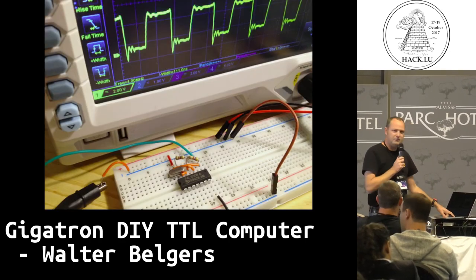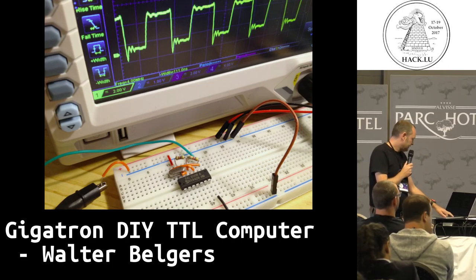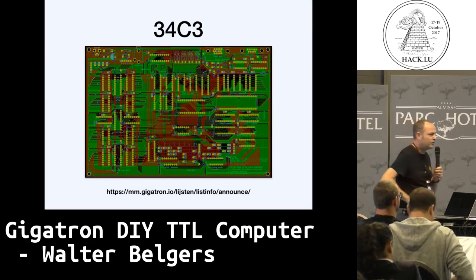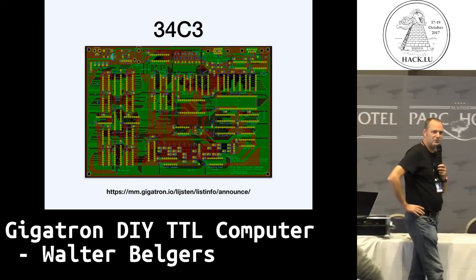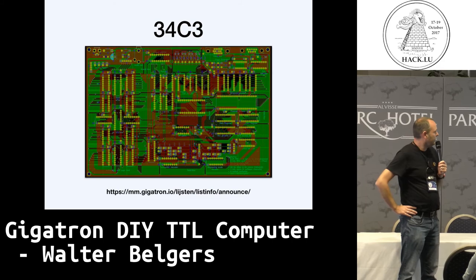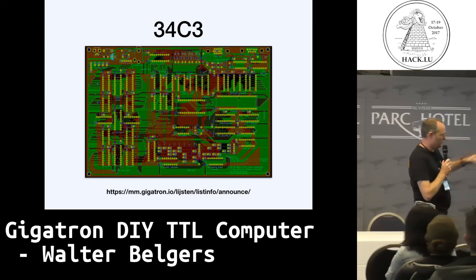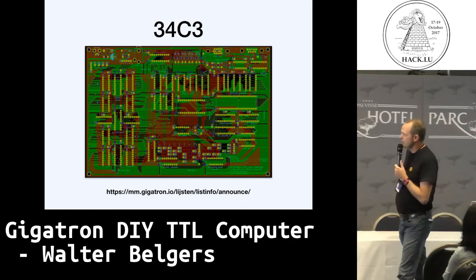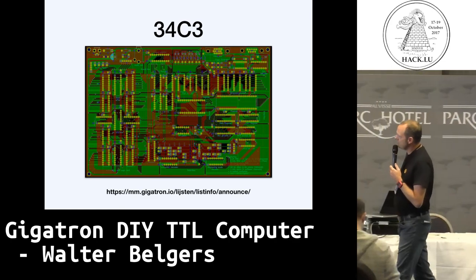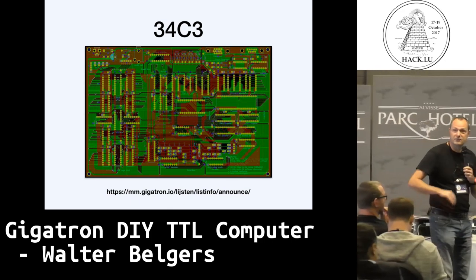We started out by making all kinds of stuff on breadboards and using oscilloscopes, and we plan on doing a full talk about this at the CCC conference. If you're interested in knowing more about this project, the URL below can be used to subscribe to our announcement mailing list. I guess that's all the time I have — thanks.